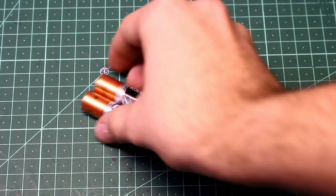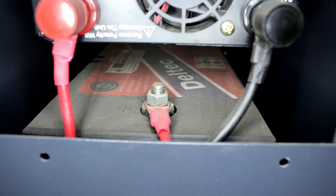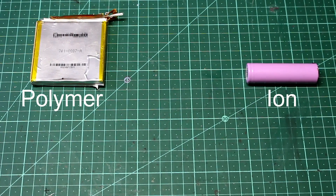We want to avoid other common batteries like alkaline, which is non-rechargeable and used in small electronics like remotes, and lead acid, which is rechargeable but mostly used in cars. Lithium ion batteries and lithium polymer batteries are pretty similar.